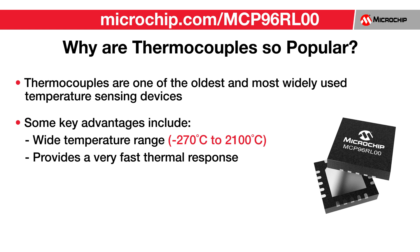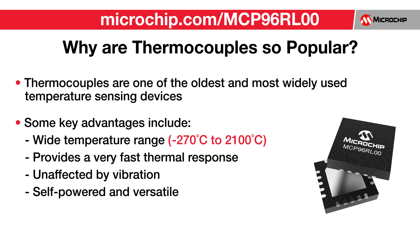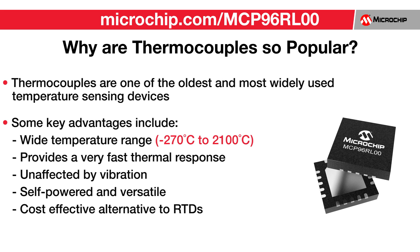They provide a very fast thermal response, they are unaffected by vibration, they are self-powered and versatile, and they are a cost-effective alternative to RTDs.